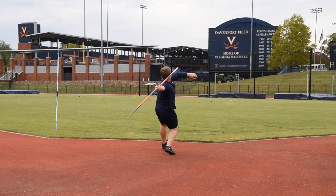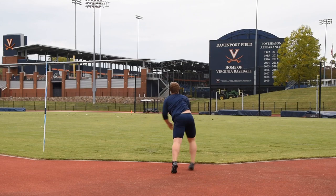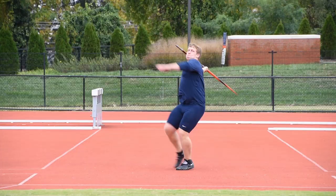We worked on three things: left block, getting the straight left leg in the finish; left arm, keeping the elbow a little bit closer to the body; and keeping the right elbow higher so you can feel the full range of motion in the throw. Ethan did an impressive job keeping all three things in mind.